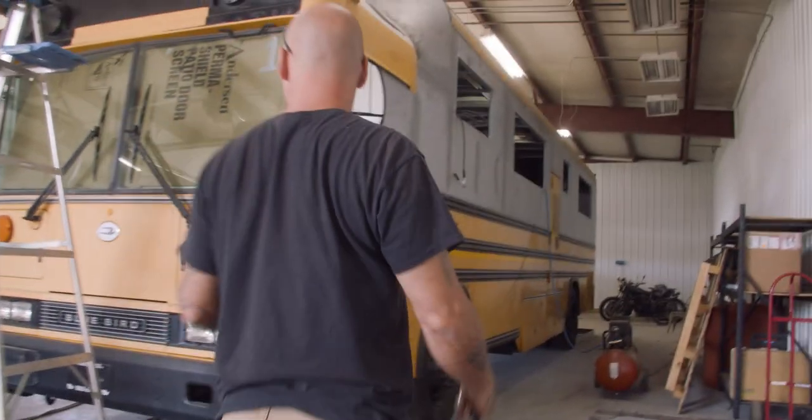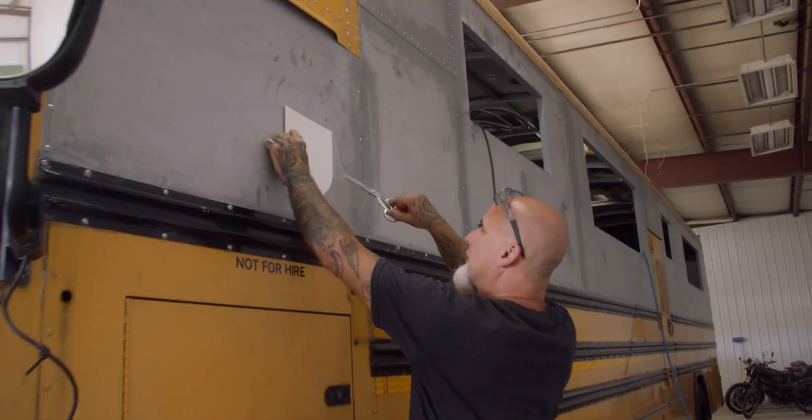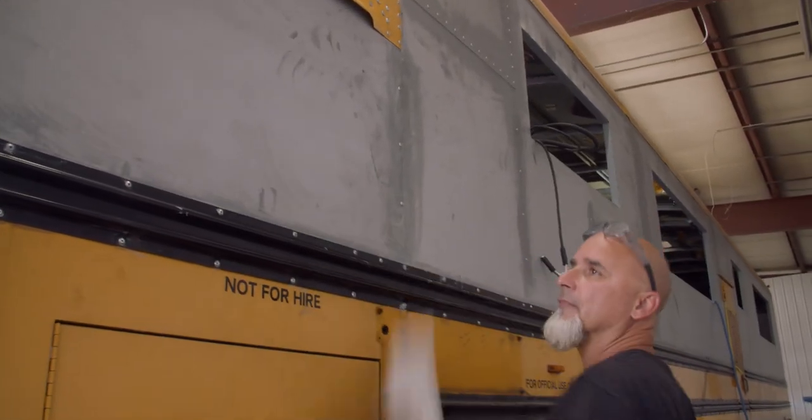I'll be able to line that bad boy up with my cut marks and then cut her off.